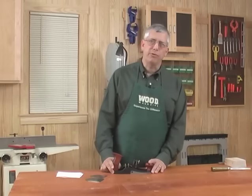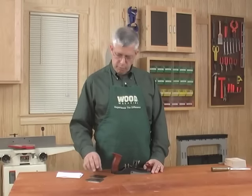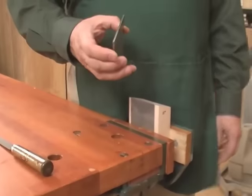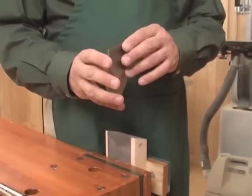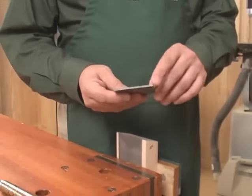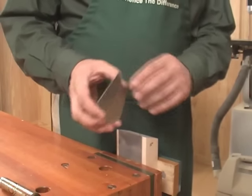The first order of business in using a scraper plane is rolling the burr on the edge of a sharpened blade. Start by sharpening the scraping plane blade much as you would any other type of plane blade. We also round over the edges to avoid nicking the wood as we work.